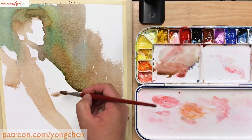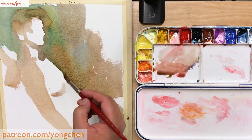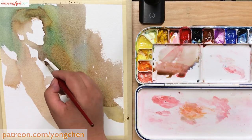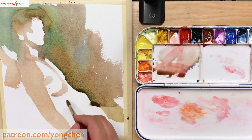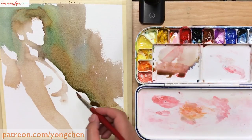Now I want to change back to the number 10 round brush to mark some smaller shapes at the front. For this version of the painting, I want to make it simple — a little bit cleaner. So now I'm looking for the shapes, and if I need to go lighter, I just use a little bit more water.